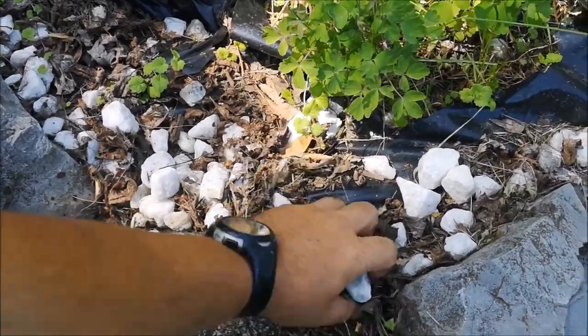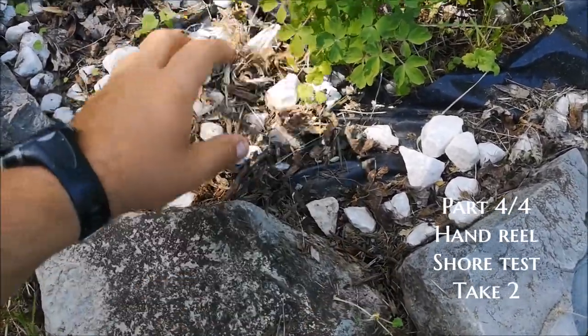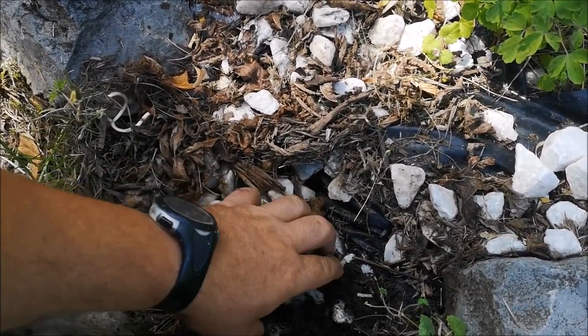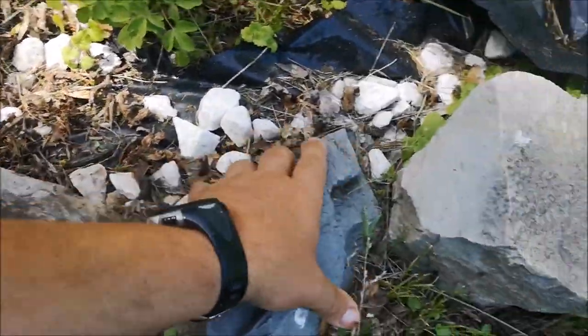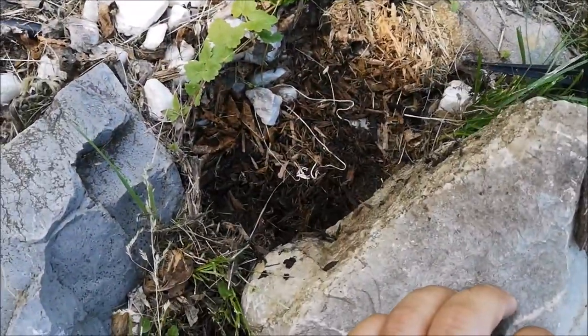We hand lined a little bit yesterday with the hand fishing reel, but we only had little grubs, little jigs, and tube jigs. So now we're going to try to find a worm that we can use to test this.